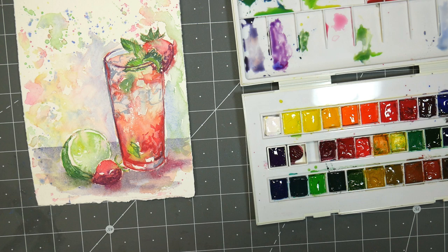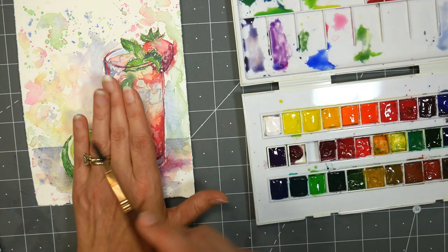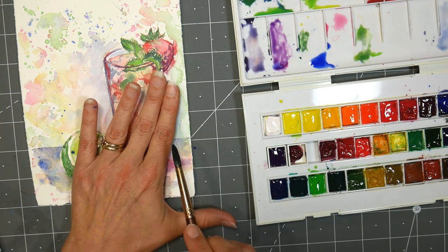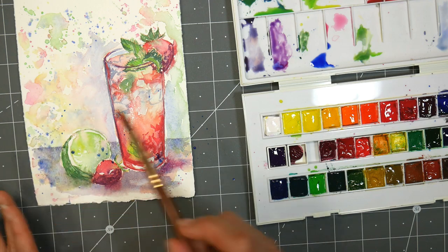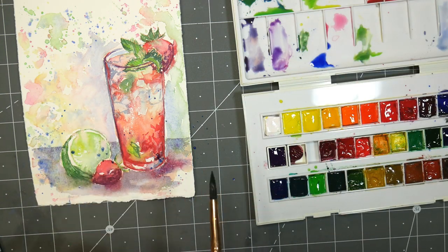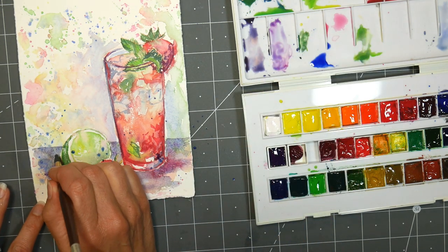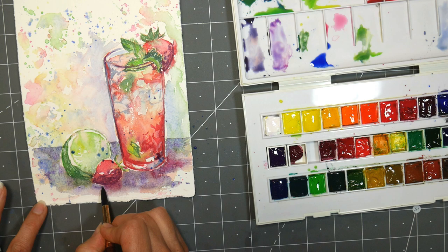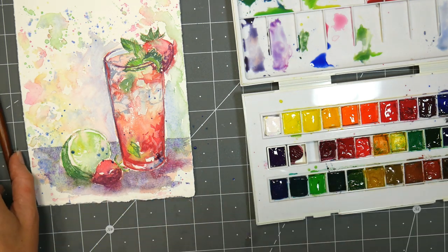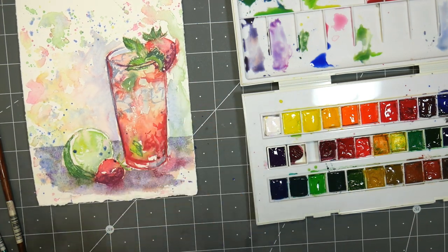I think I'll take a smaller brush and add in little flicks of color into that background to help it match everything else — kind of dab in some color. This is really pretty paper. When you have pretty paper and you just let the pigment do its thing on it, it just looks so nice. I can blot that off the lime — I don't really want those blue specks on the lime. Blot it off the drink too.